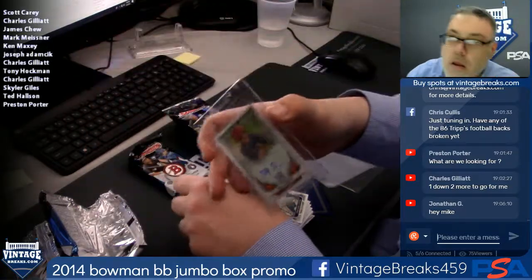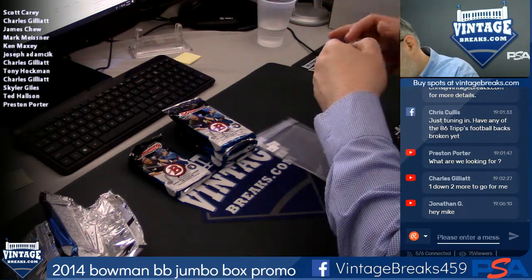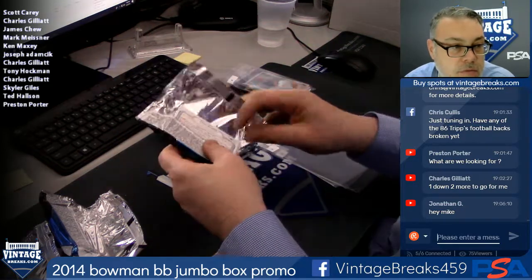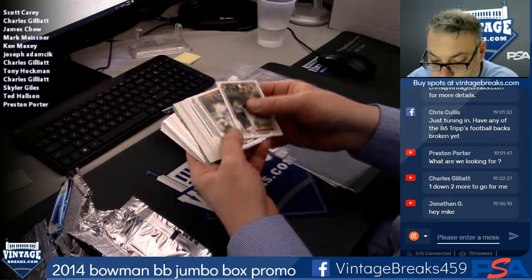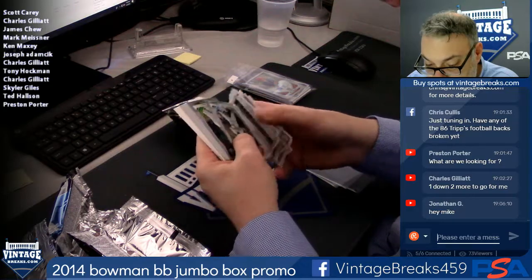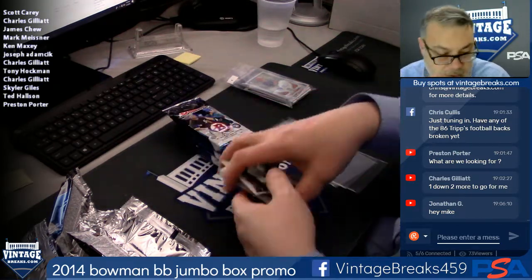What's up Jonathan, what's up Tony. Spot nine — Charles, there you go man. Green paper. Salvador Perez out of 150, Andrew Tolls, Ryan Healy refractor out of 500. There you go — got a Mookie base, we'll take it.